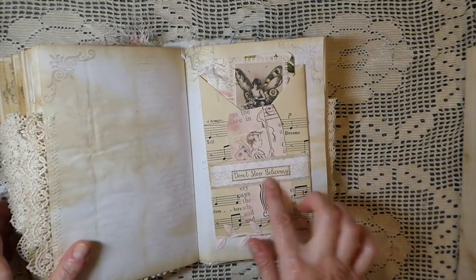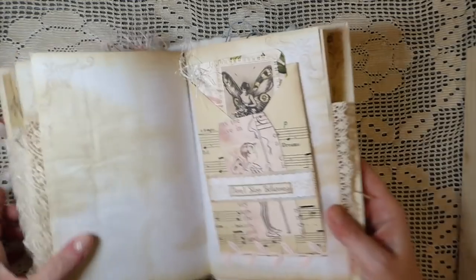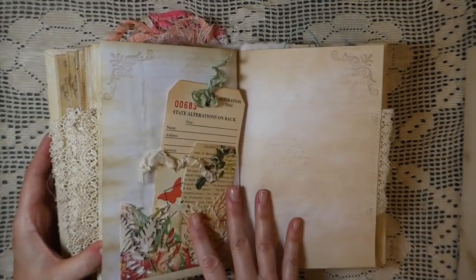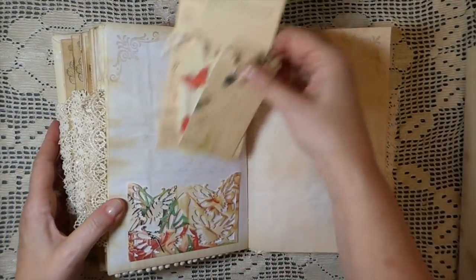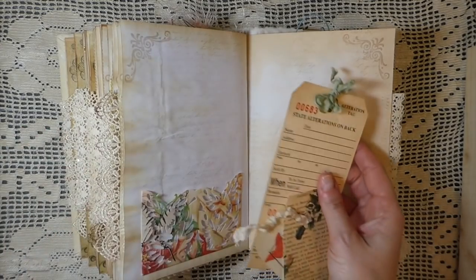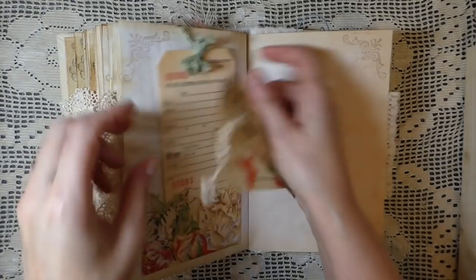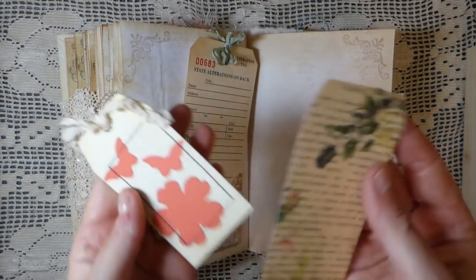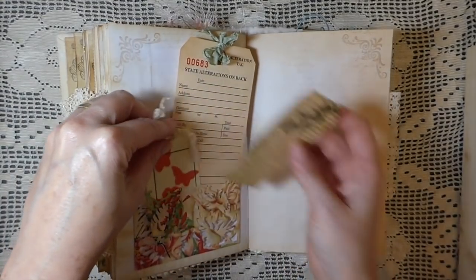There's one of the phrases — 'Don't stop believing' — layered with some trim. Then this is one of the Anna Griffith pockets; I took one of the pages, printed it on cardstock, cut it out, and added an alterations tag plus one of the tags from the kit. Beautiful. Then I just created this one with some little die cuts and stitching.